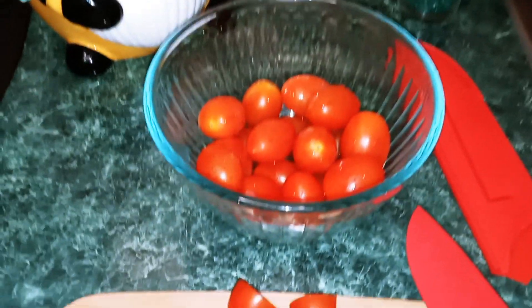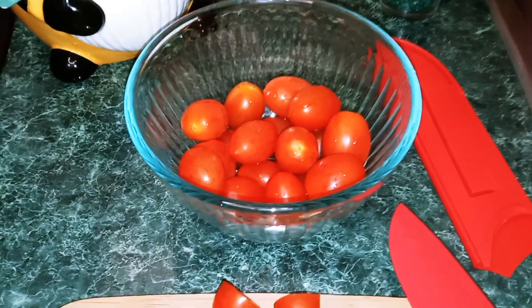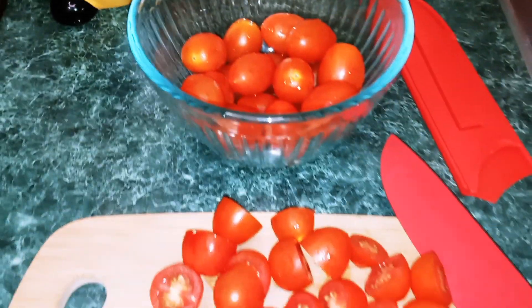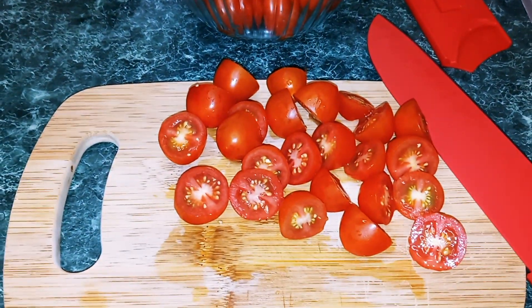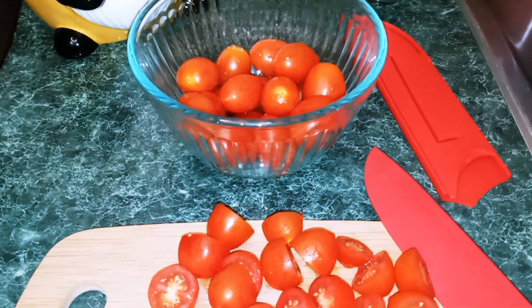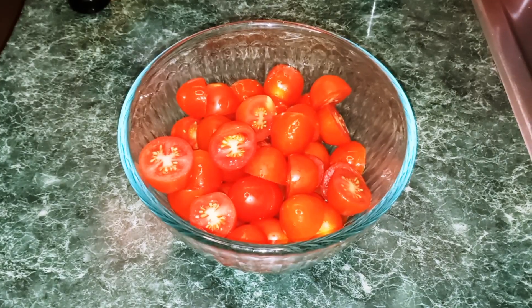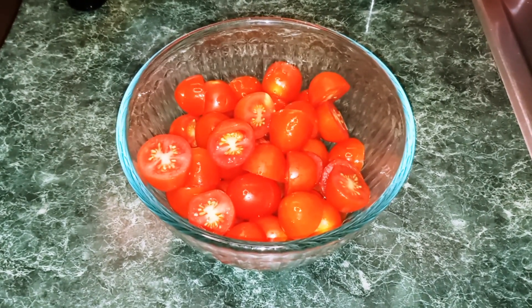The first thing you want to do is get your cherry tomatoes and wash them off real good. We're using a pint of them, and then all you want to do is cut them in half. Once you're done cutting your tomatoes in half, put them in the bowl and set them to the side.